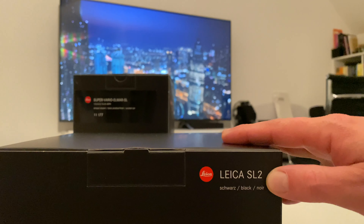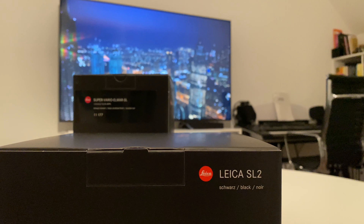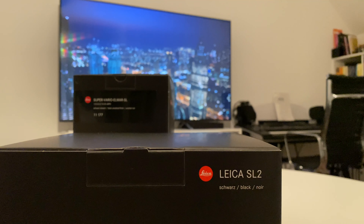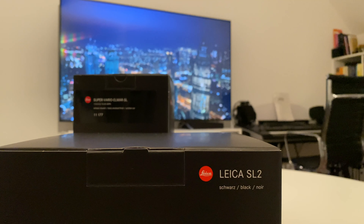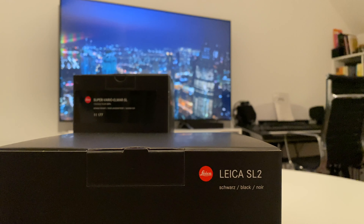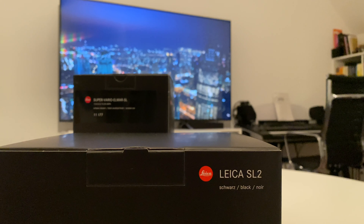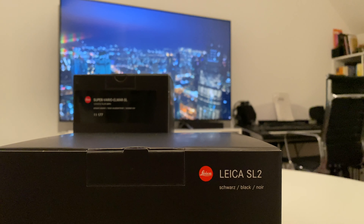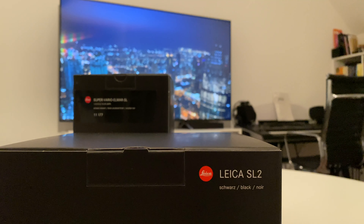The Leica SL2 goes beyond that. We now have, instead of 24 megapixels, a 47 megapixel full-frame sensor. We have in-body image stabilization which gives you between four and five f-stops shooting handheld with long exposure times. There are even more features, better weather sealing, and the grip is supposed to be better than before. I'm quite curious to try this out.